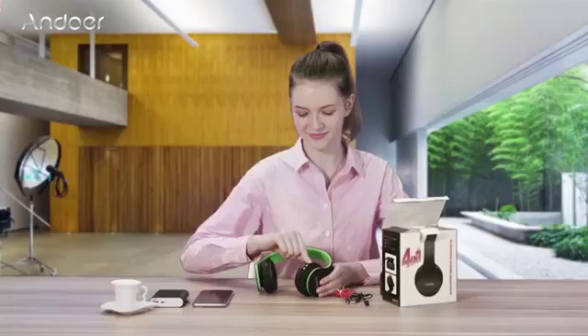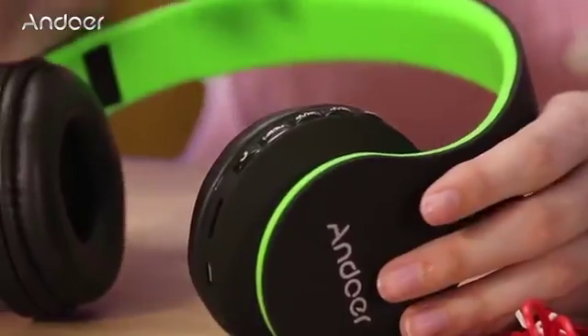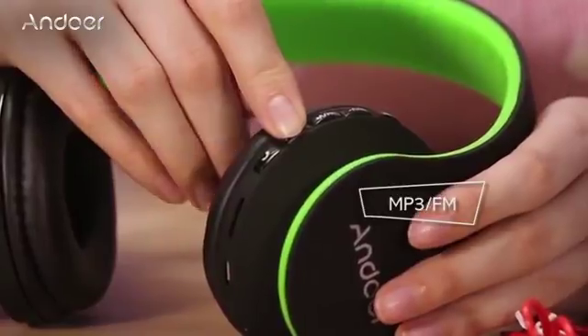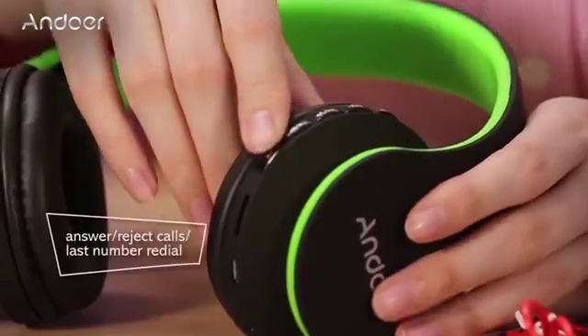If somehow your headphones get disconnected from your MP3 player or phone, you can turn it on again or connect to radio by pressing this button. To answer a call, to reject a call, or to dial the last number, press this button.